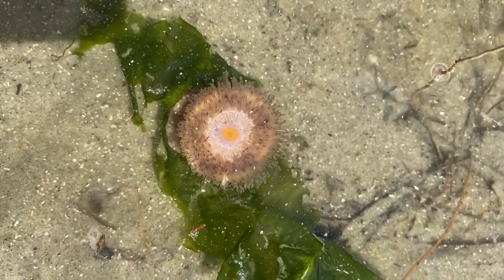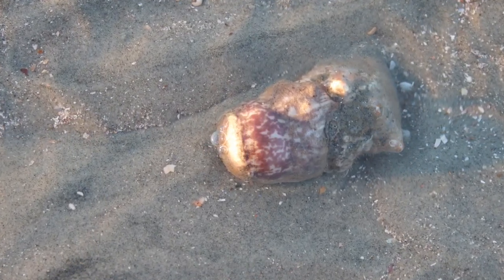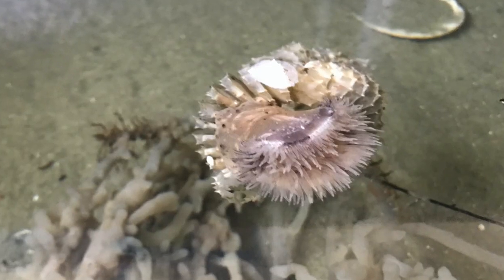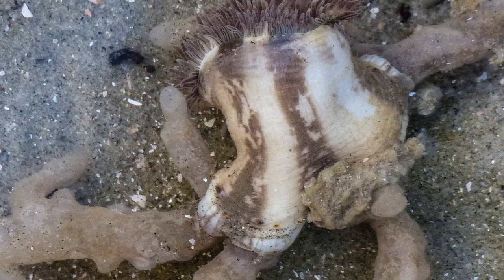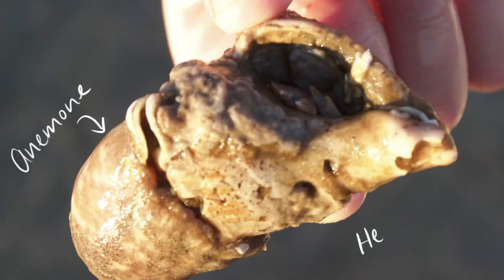Tricolor anemones have a clever way to get around in the water — they use their friends. They attach to hermit crab shells or box crab shells. The anemone provides tiny food particles to the crab, and the crab gives the anemone transportation through the water more quickly. Hermit crabs who need bigger shells often take the anemone right along with them.